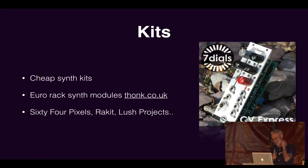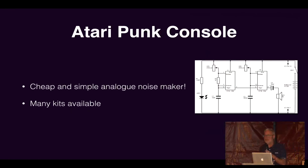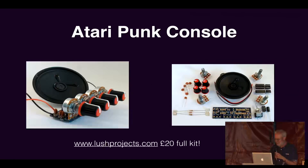Once you've done that, a good next step is to start building some kits. There are lots of cheap synth kits around. There's a company called Thonk who do Eurorack kits, which are great, and I've built a bunch of those. Then there are smaller companies like 64 Pixels and Racket making their own kits. The one I started with was the Atari Punk Console, which is really simple to build. To my ears it sounds amazing, though to most people's ears it sounds very annoying. You can build it in a couple of hours and it sounds great. I'm going to be doing a performance tomorrow here, so you'll be able to hear these things in a bit more detail.